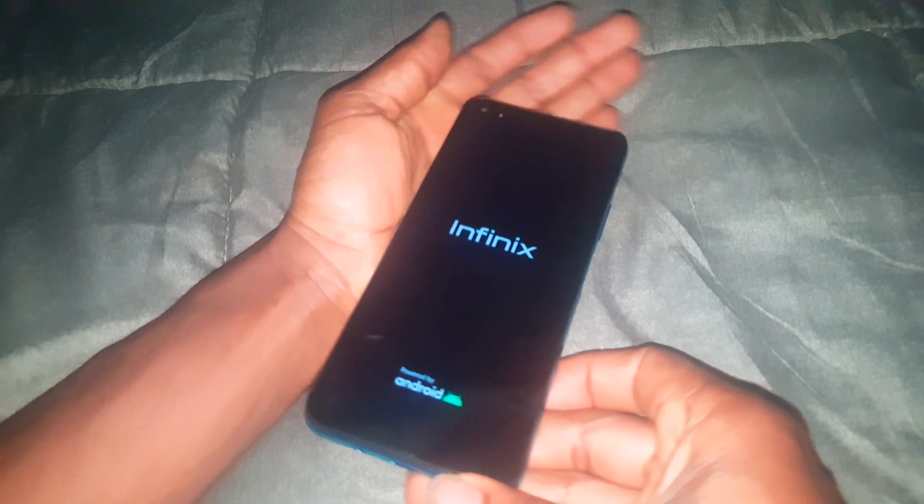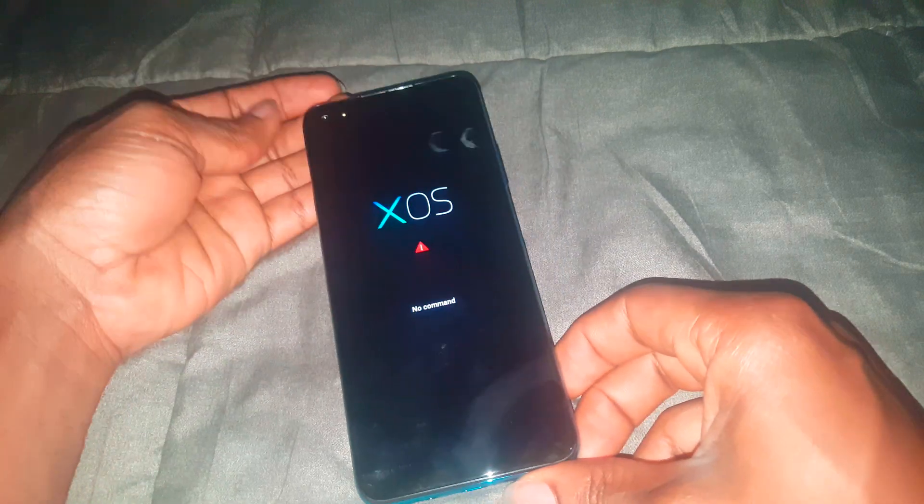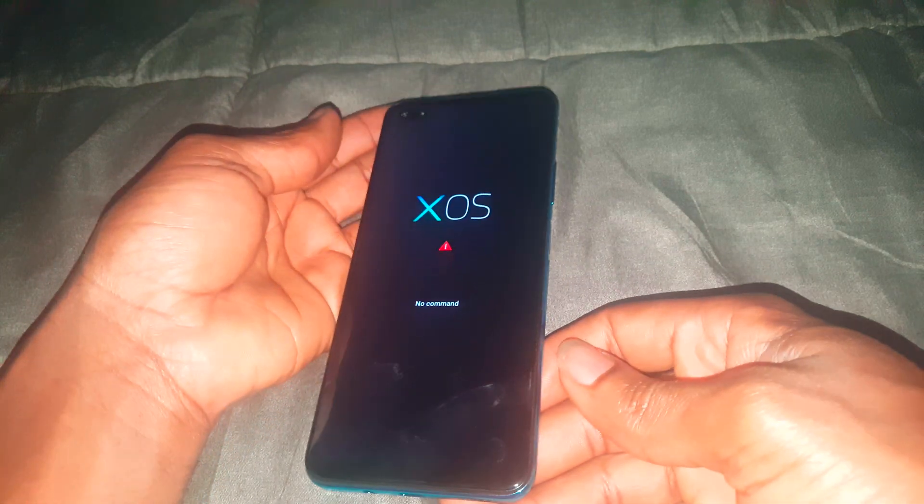I'm pressing them. Then you'll see the Infinix logo. When it comes in, you release the two buttons. This will take the phone to the command mode, as you can see here. And this would work on other Infinix phones too.